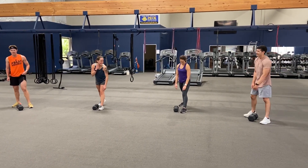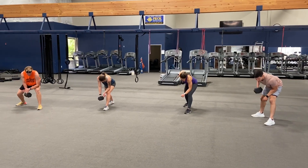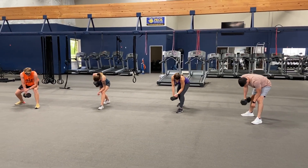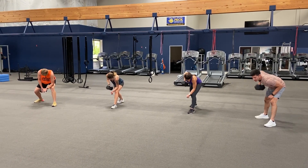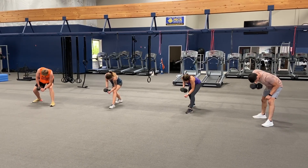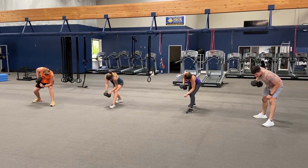Here we go, ready — and one, two, three, four, five, six, seven, eight, nine, ten, eleven, twelve, thirteen, fourteen, fifteen, sixteen, seventeen, eighteen, nineteen, twenty.